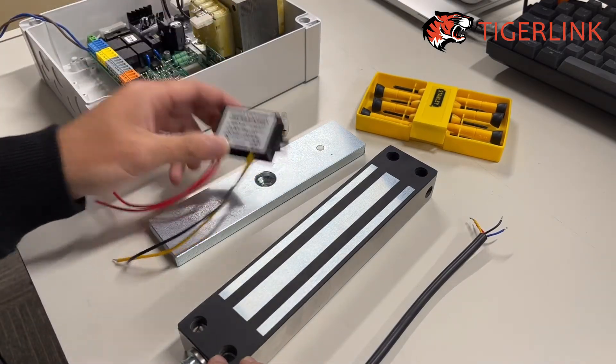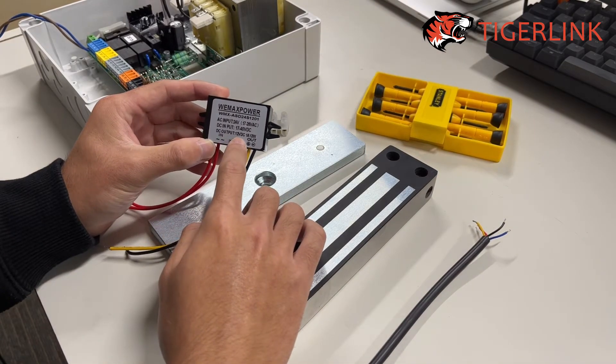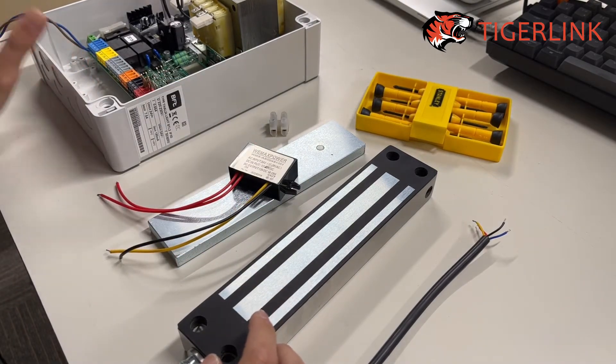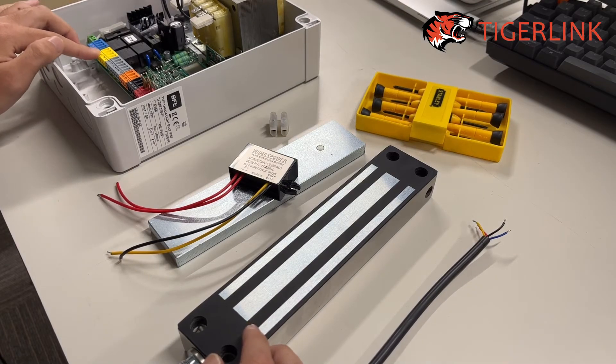One thing I want to really highlight here is to make sure that your DC output of the converter is 1 amp, because the board only gives out 1 amp from the terminal that we're going to wire to, which is terminals 20 and 21.